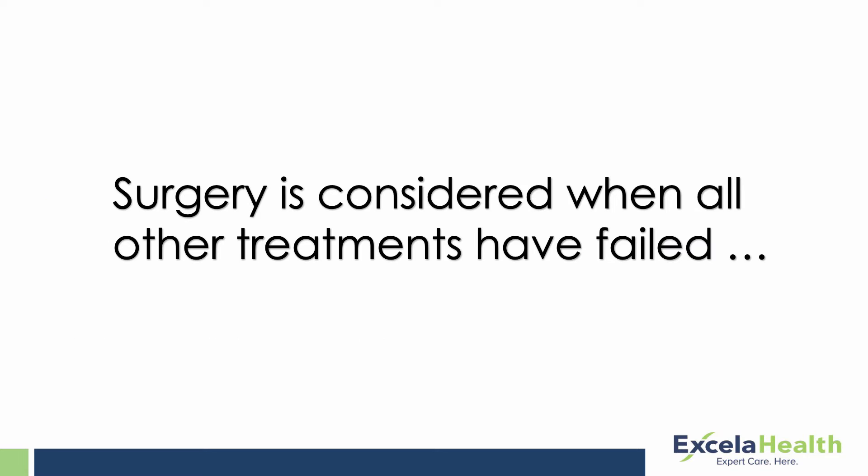Once all non-operative treatments fail, that's when you start to consider surgical intervention for shoulder arthritis. The shoulder joint is the third most commonly replaced joint after the hip and the knee, and it's gaining popularity because techniques and implants have been refined, so patients are starting to have less pain and get more function afterwards.